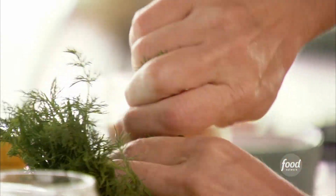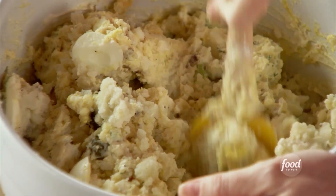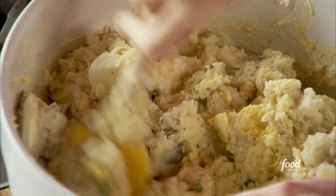Throw those in there. Then the last thing is a little bit of fresh dill. And now it's just about mixing it all together — smush and mush, that's my technique. That just looks perfect.